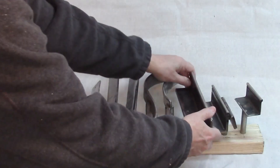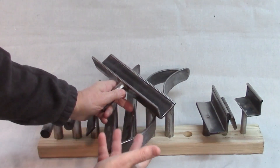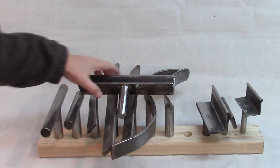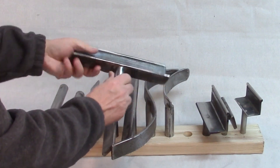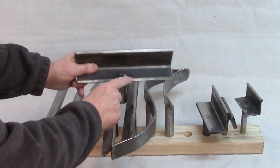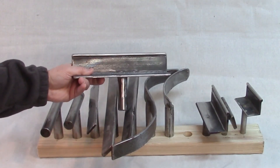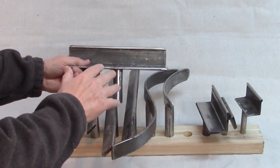My favorite tool rest is my most recent one — this is my angle iron tool rest, and this is very easy to make. This is the design I'll use from now on when I need a tool rest. The tool post is brazed right here, just like the other ones. But before I braze it, I drill a hole in the angle iron, drill a hole down in here, and tap this hole. Then I drive a little bolt into it to hold it together, which holds it nice and snug while I do the silver brazing.